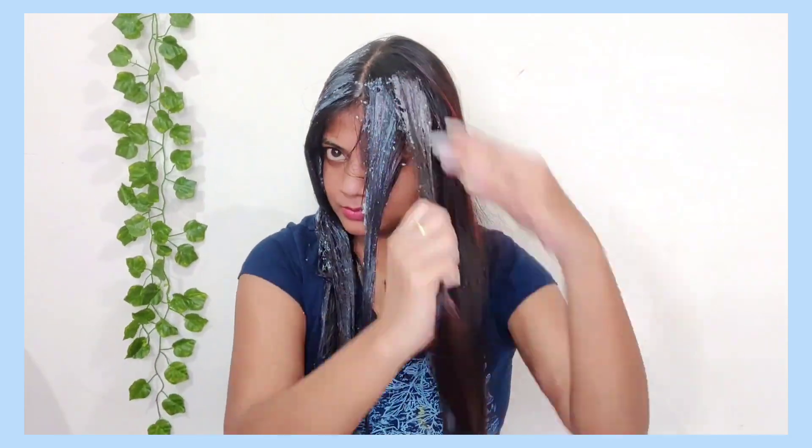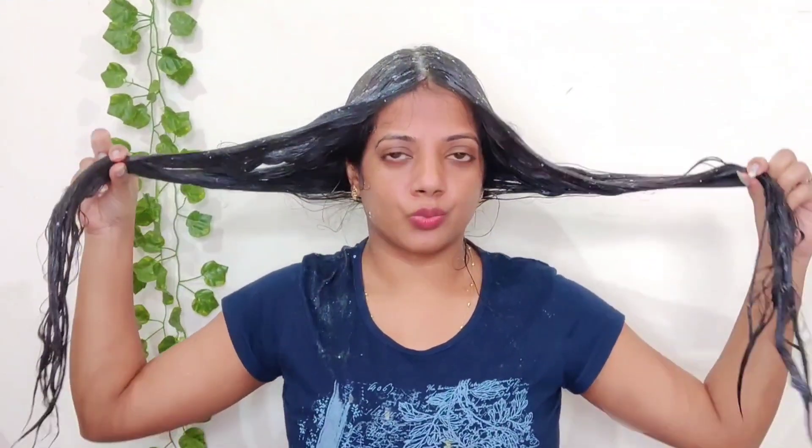After applying this mask, you need to leave it on for 20 to 25 minutes. You can also hold this mask for up to 45 minutes.